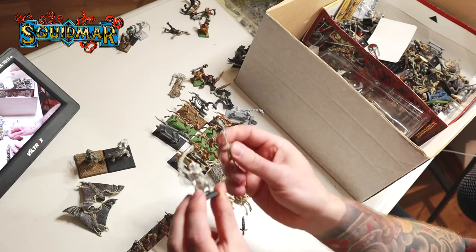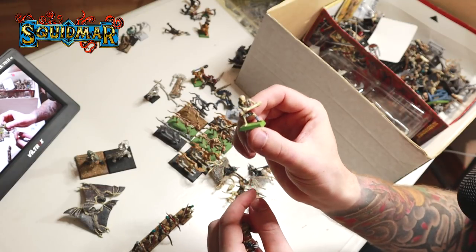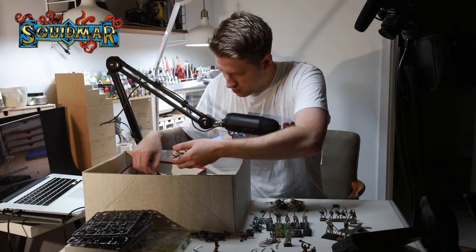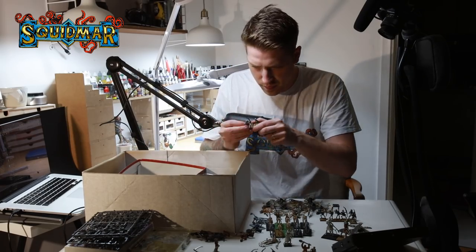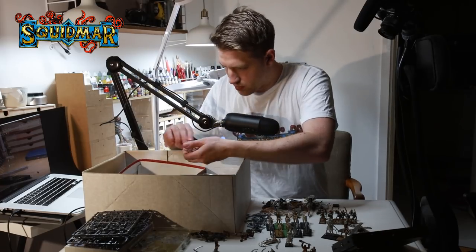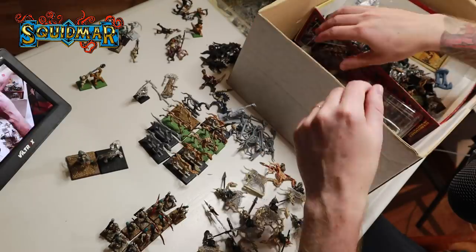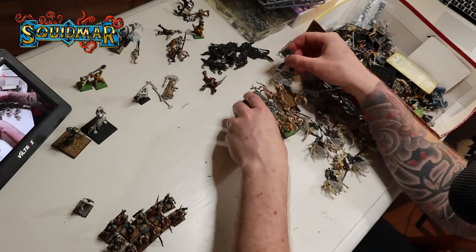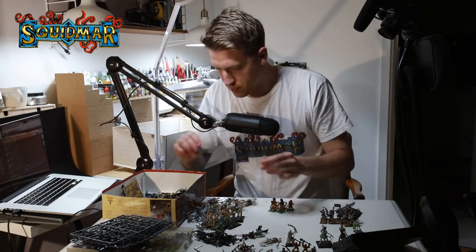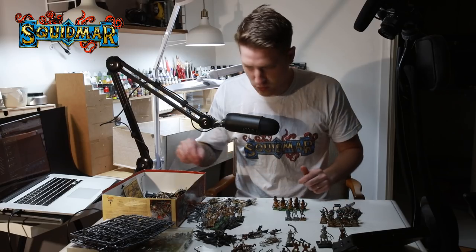Is this the priest or the king? Here's a metal skeleton. Here's another one from the Lord of the Rings kit - we'll put that to the side. Here's another one from the Lord of the Rings kit.